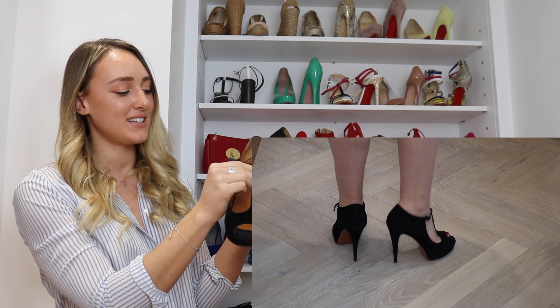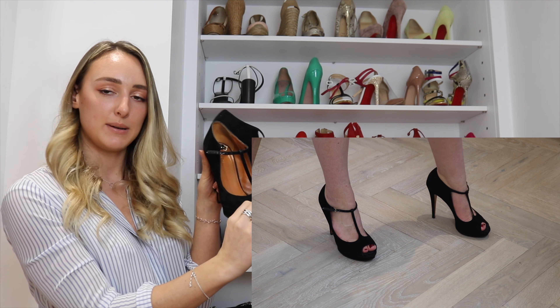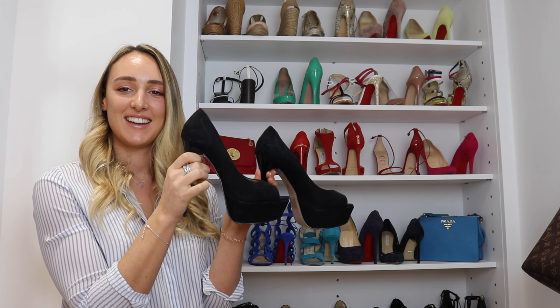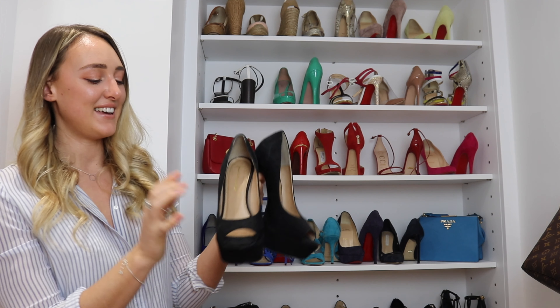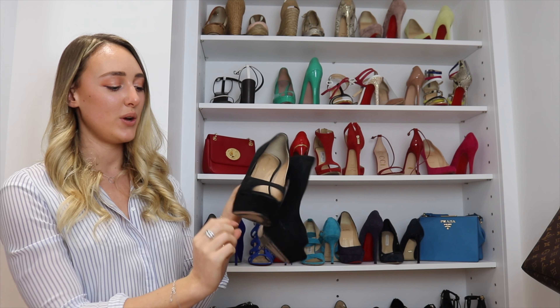These Gucci ones were mentioned recently — they're black patent with quite a high platform, another invisible platform in the middle, and a slightly chunkier heel with three straps across. These other Gucci ones are in black suede: that classic t-bar shape with a platform and another tiny hidden platform as well.